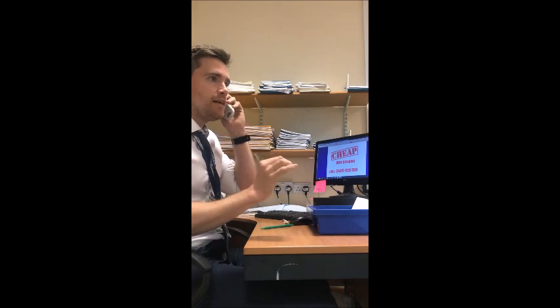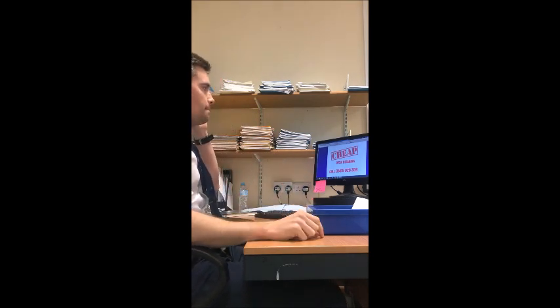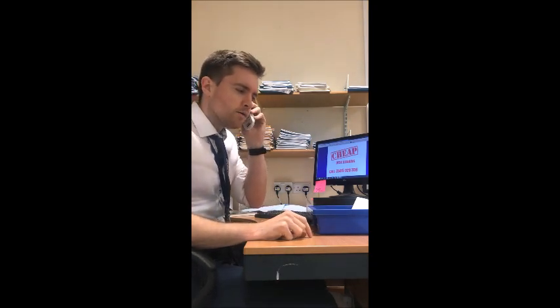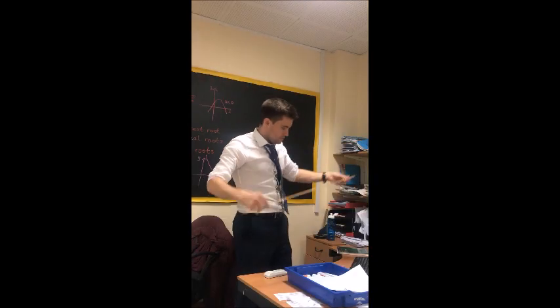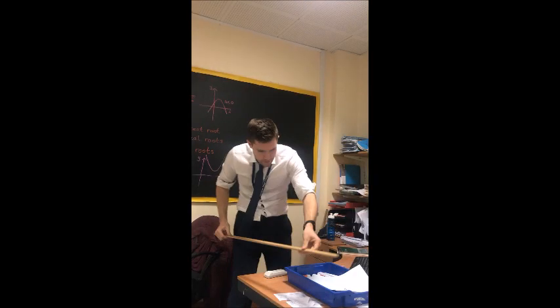Hello, is that cheap desk cleaning? I need a desk cleaned cheaply. What's that? What's the surface area? I don't know. Try and measure.